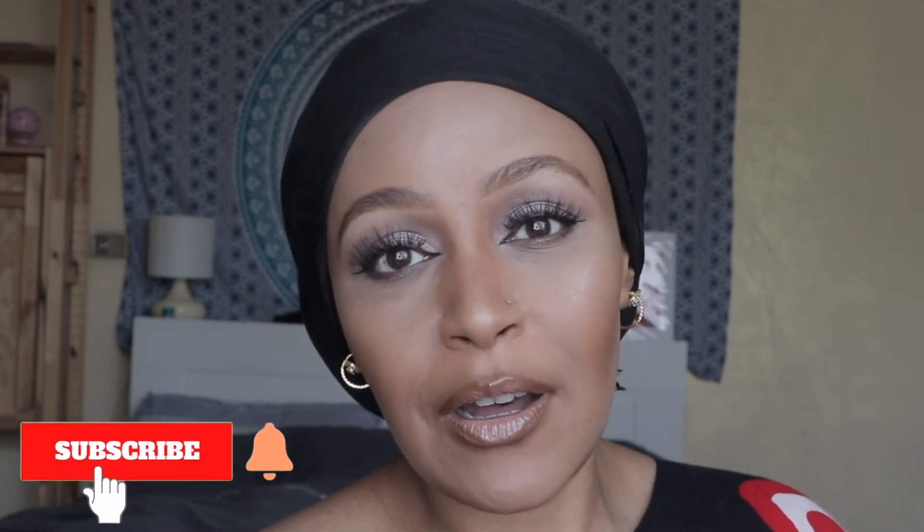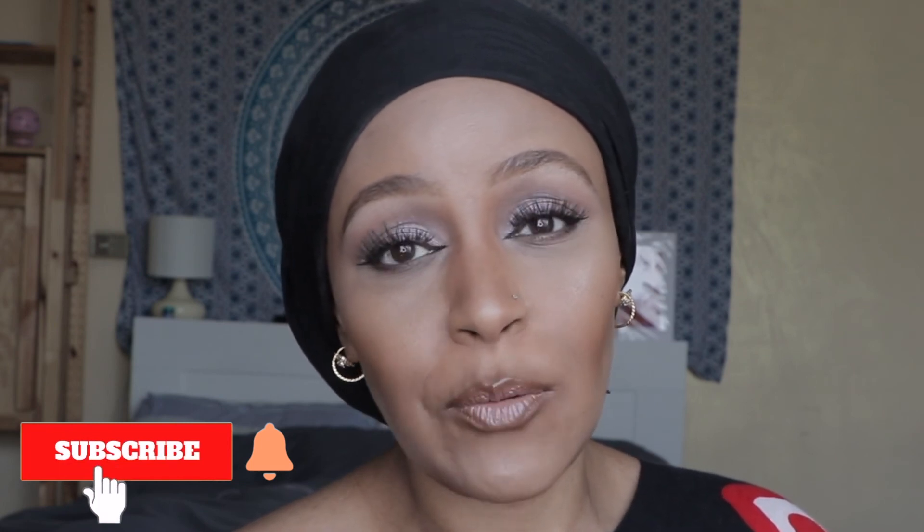This is the final look — face all done, lips done. If you enjoyed this video please don't forget to subscribe, leave a comment, and like. If you'd like to know how I did this contour, I'll link the video up here. Thank you guys for watching, and remember: don't hate, meditate.